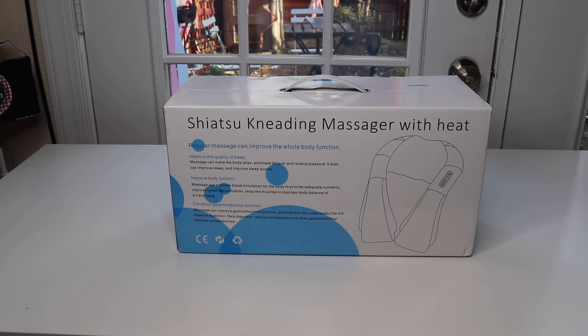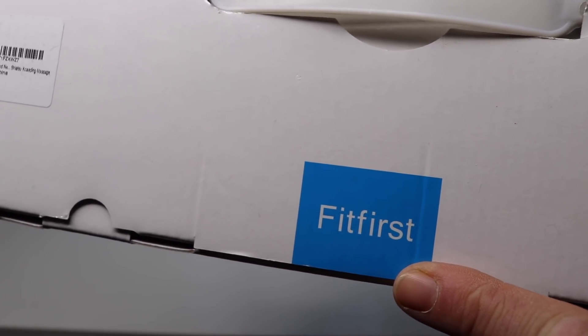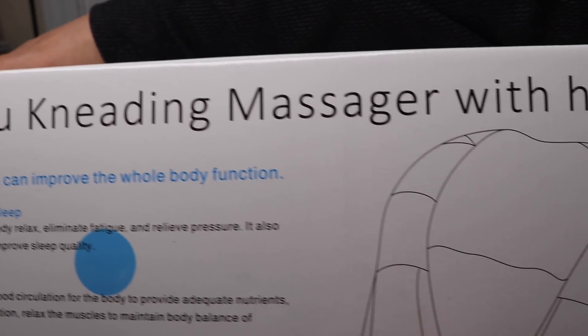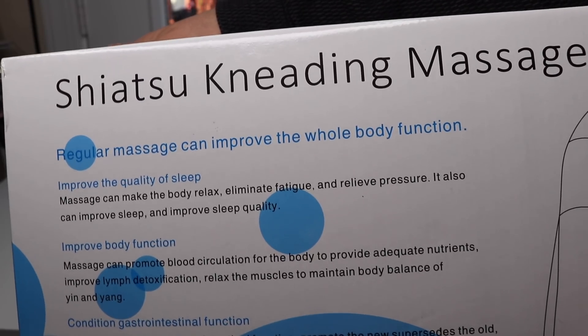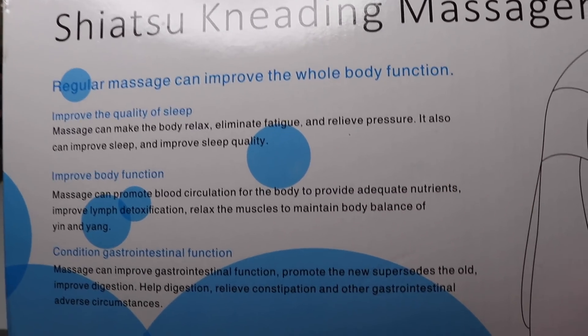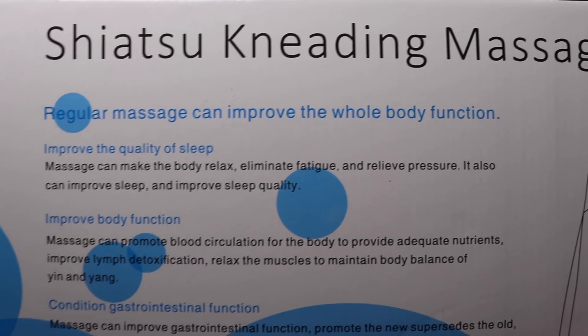I have a new item to show you that I just found. It is a shiatsu kneading massager with heat. So let's take a look at the box. You see a shiatsu kneading massager with heat and it looks like a pretty nice one. I was really surprised because this was only like $29, and usually I would expect these things to be a lot more, like around $99. So I thought I'd give it a try and let's open it up and take a look at it.